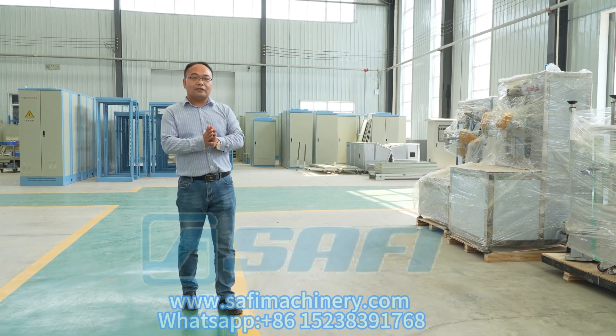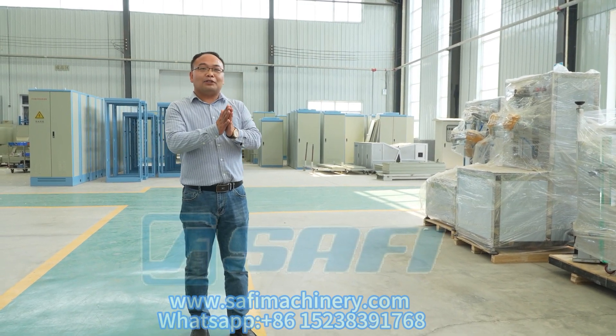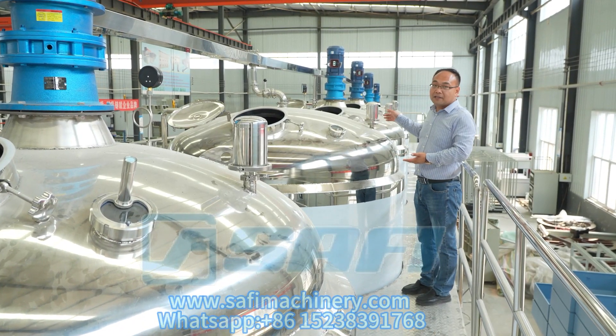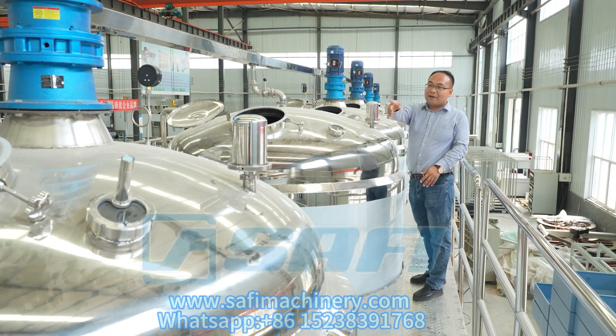This is the full process of the liquid organic fertilizer production. Thank you. This is the top view of the six tanks — you can see all of them from the top side.